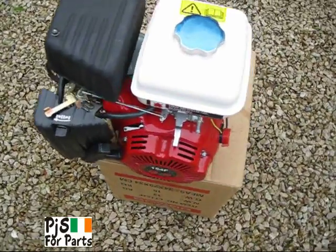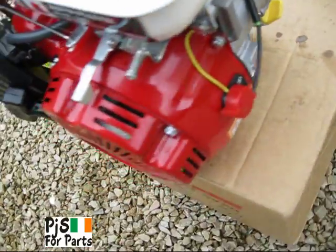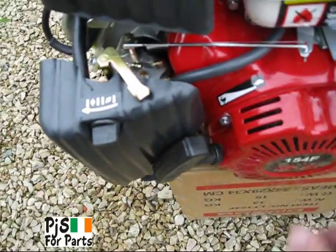We've put petrol in, so now we start. Switch it on, choke on — choke is on there now — and the throttle.